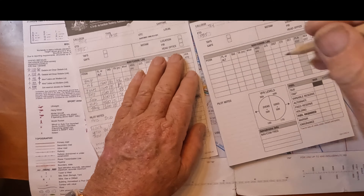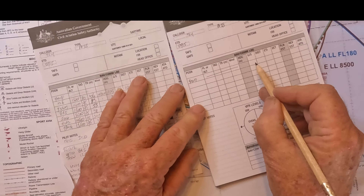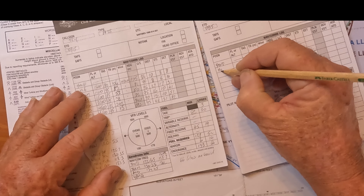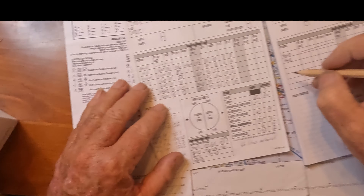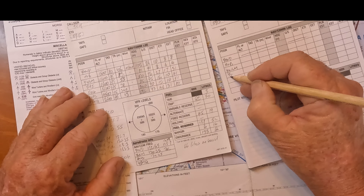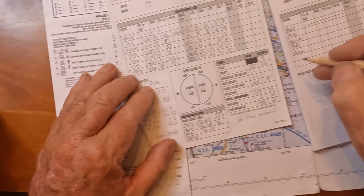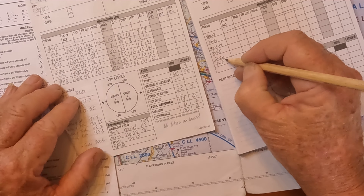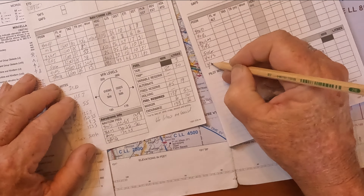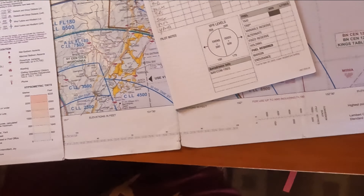I'm going to copy them off a previous flight plan to save time. Our first one is our takeoff point, Maitland — we don't record any information in that first line. Our next one is Hexham Bridge, HXB. The following one is Williamtown, YWLM — we hope we'll get clearance for that. Then Broughton Island, BRI, and Sugarloaf Point, SUG, then the hospital at Foster, YXFS, and Port Macquarie, YPMQ.